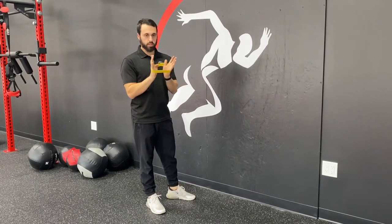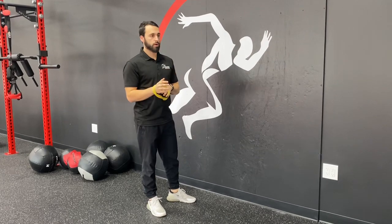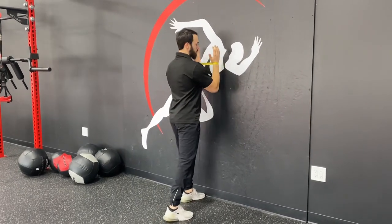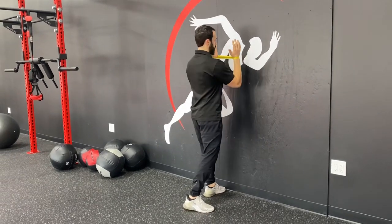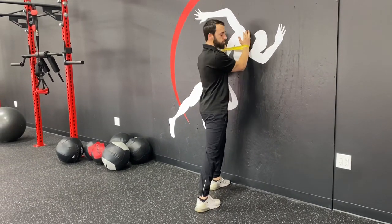Alright guys, so this is gonna be our banded wall slide with movement. What you're gonna do is take a nice little light loop band. From here it's our same wall slide, we're going up. Arms should stay about shoulder width apart — you want to try to maintain that distance. And from here, elbows can start off the wall.